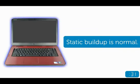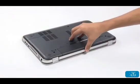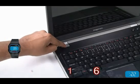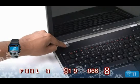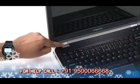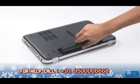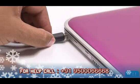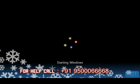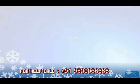At times, a build-up of static electricity will keep the laptop from turning on. With a fully charged battery and the adapter connected, to resolve this, disconnect the AC adapter and remove the battery from the computer. Press and hold the power button for 10 seconds, then reseat the battery, connect the AC adapter, and try switching on — the laptop should turn on now.